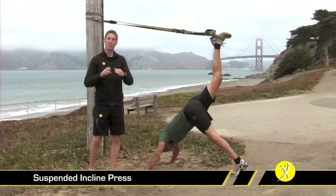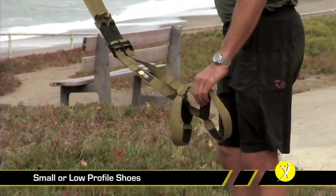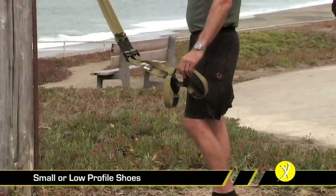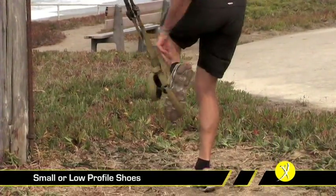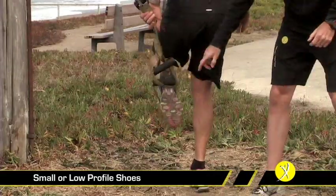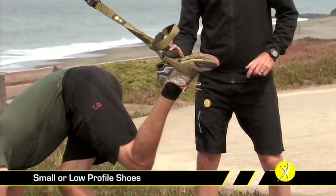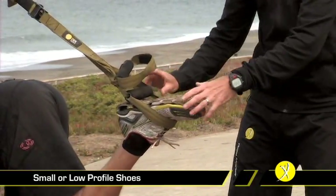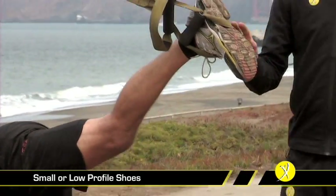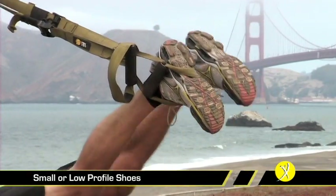It's incredibly demanding, it's incredibly effective — and that's the incline press. Those people who have smaller feet or low profile shoes may have difficulty maintaining their foot position in the foot cradle. If you do have those low profile shoes or smaller feet, you can just drop that handle to the side and that will ensure that your foot stays solidly in the TRX throughout the exercise.